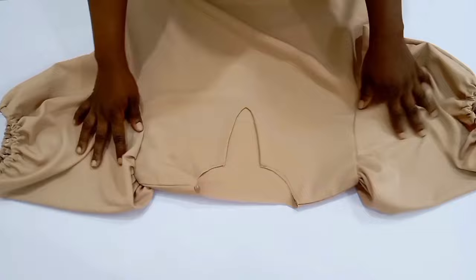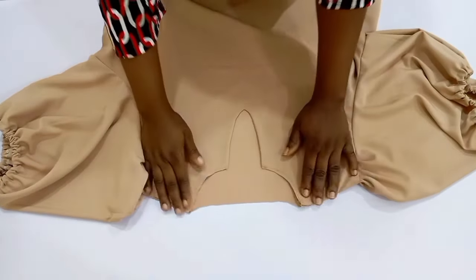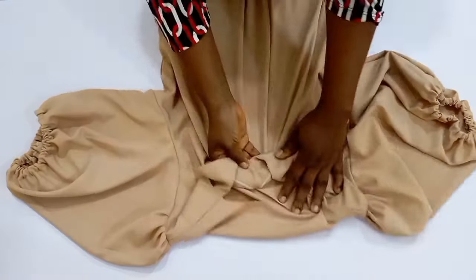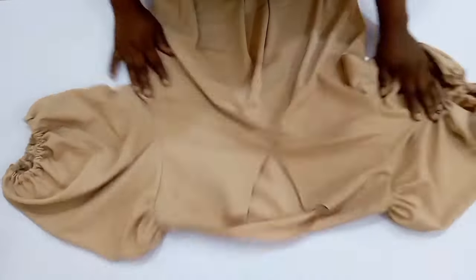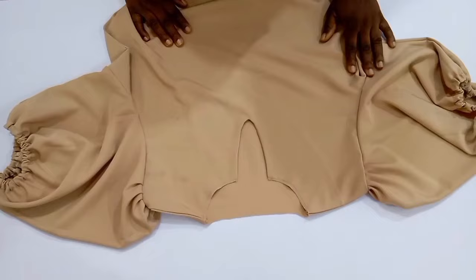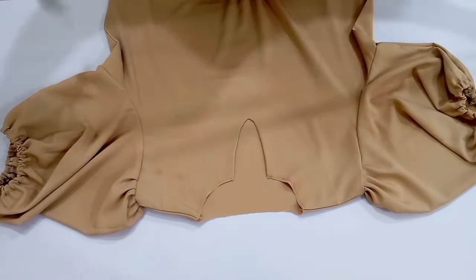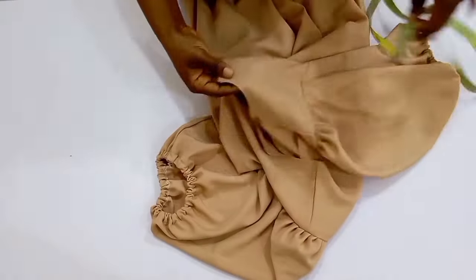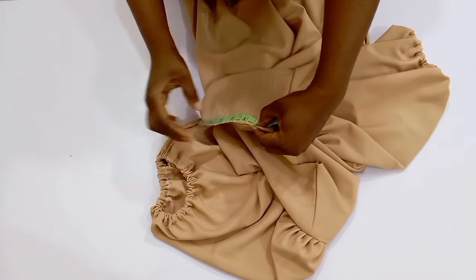I am done making this gown and I have turned the neckline with the facing. The only place you're going to turn for this dress is just the V neckline, as I'm showing you right now. After that, you're going to go ahead and join the shoulders of this dress and then fix the sleeve. You can actually fix the tie first before going ahead to fix the sleeve. You can see that the sleeve is a puff sleeve.